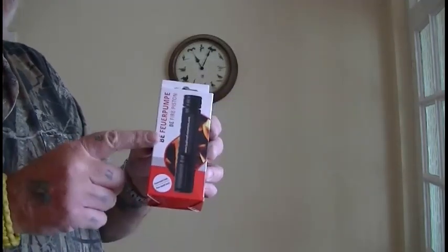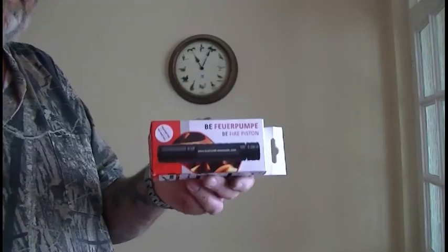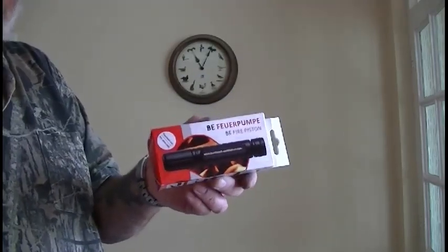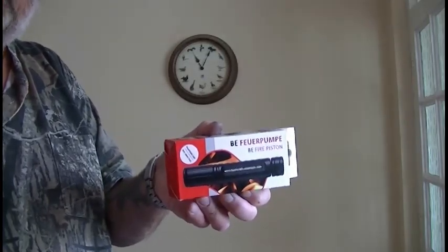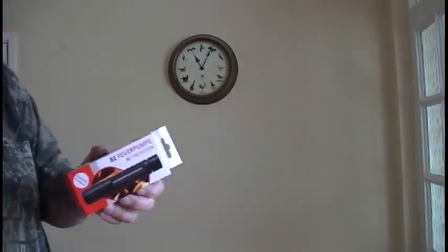Now I have never ever used one of these in my life, so this is a first for me. I've never used one to be honest. So we'll open the box and have a look.